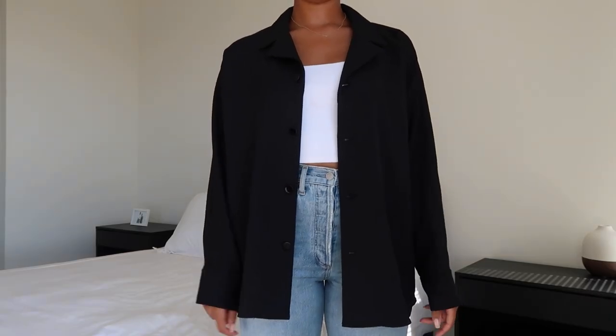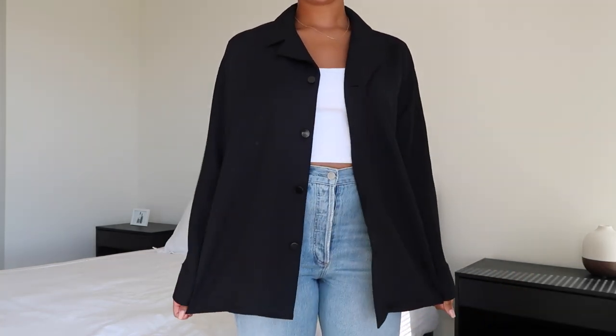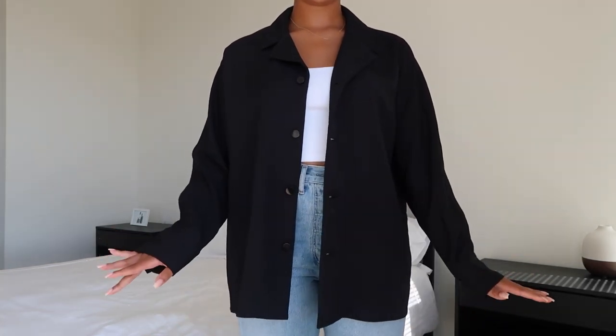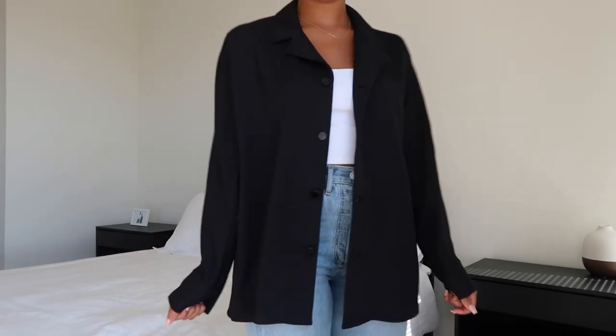I just popped on the black one to show you guys what it looks like in the black color. I love this color as well. It's the same exact fit, but this one gives a little bit more of a professional vibe. So this is the black one.